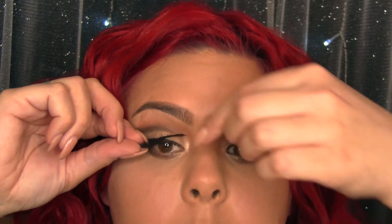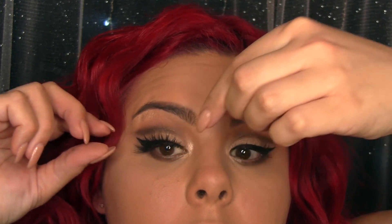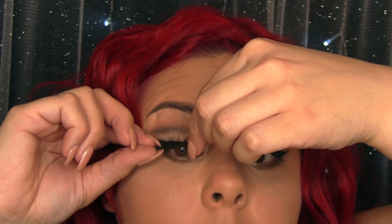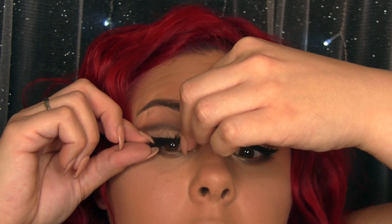I'm going to go ahead and measure them to my eye — I probably should have done this before the mascara, but we're just going to roll with it. I'm setting them down and measuring them to my eyes. Sometimes you may have to cut, sometimes you may not.